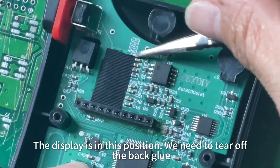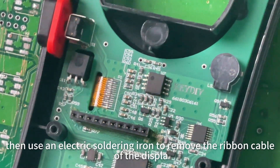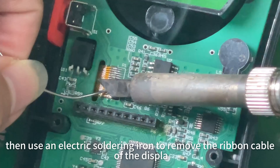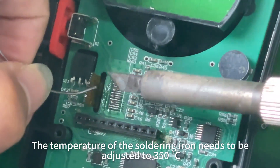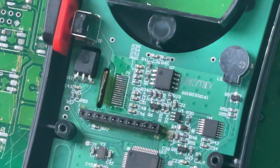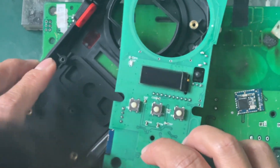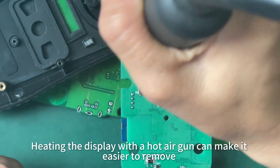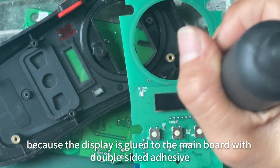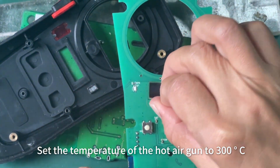The display is in this position; we need to tear off the back glue. Then use an electric soldering iron to remove the ribbon cable of the display. The temperature of the soldering iron needs to be adjusted to 350°C. Then take out the main board and turn it round. Heating the display with a hot air gun can make it easier to remove because the display is glued to the main board with double-sided adhesive. Set the temperature of the hot air gun to 300°C.